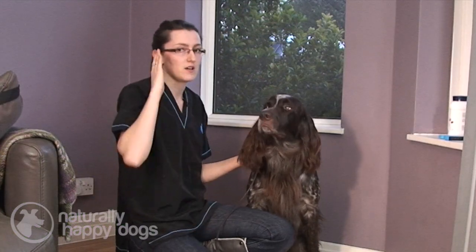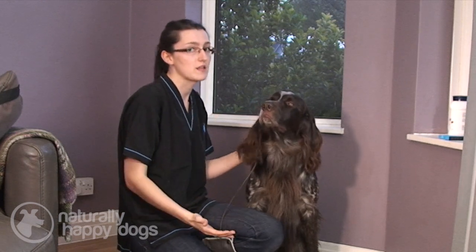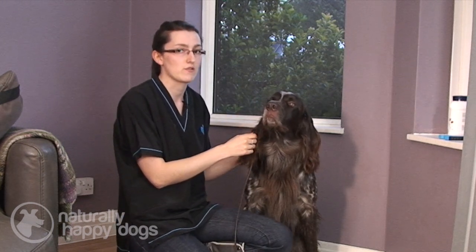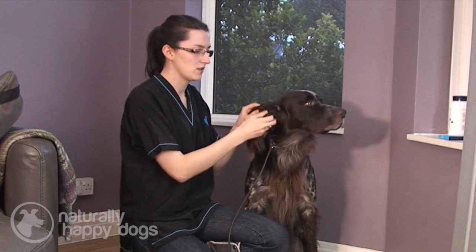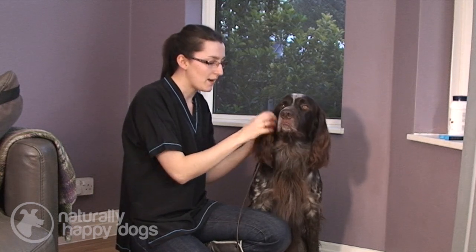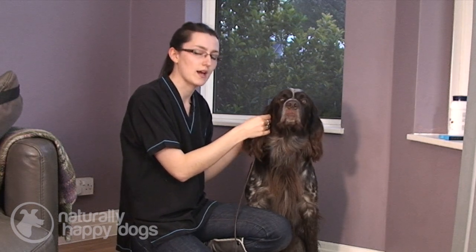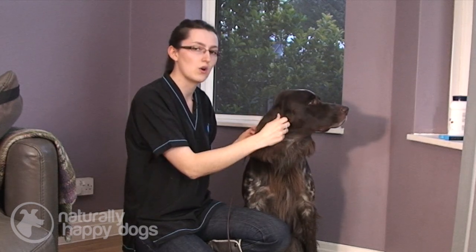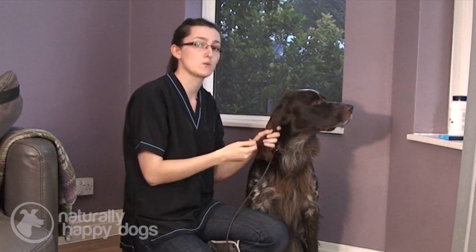Some dogs with ears that stick upright, for example German Shepherds, won't need their ears cleaned very often — they may never need their ears cleaned. But it's still a good idea to have a look down their ears and get them used to being handled, just in case there's ever a problem. Other breeds, like this dog which has got floppy, quite long ears — because of the way the ear is designed, any bacteria that gets in will become warm and that will encourage it to grow, which is when you get an infection. With a breed like this, you need to clean them once a month, but more if your dog is swimming frequently. This is something that depends very much on your individual dog.